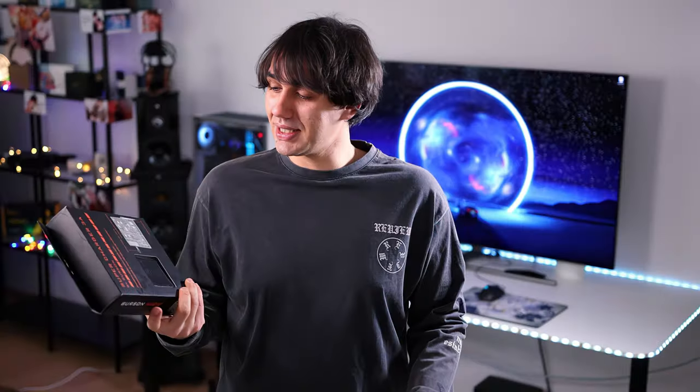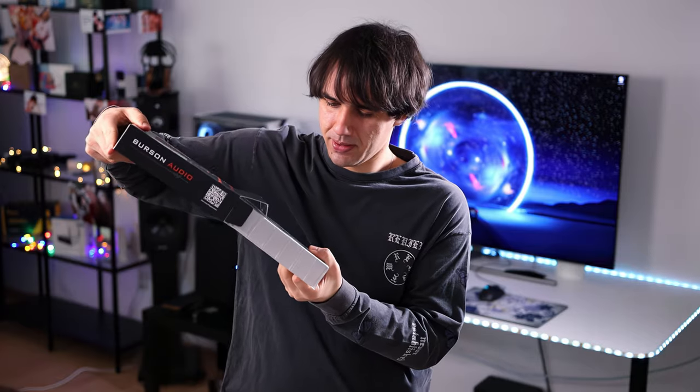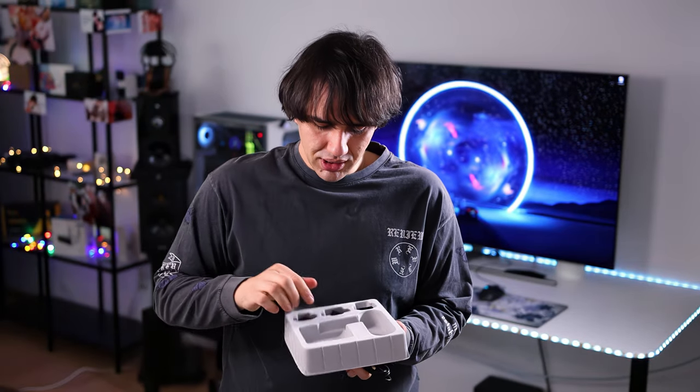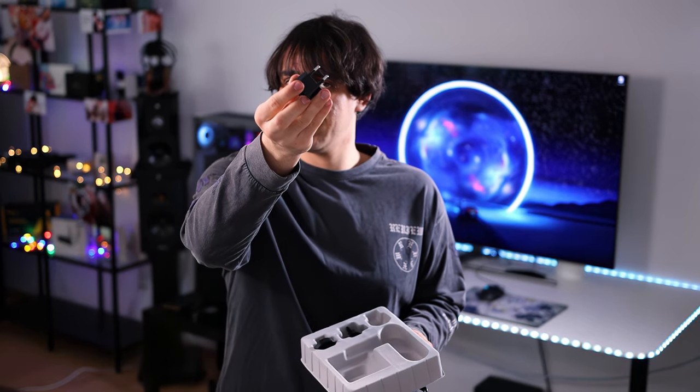They are quite pricey for power sources, but at the same time they do provide some improvement. The unboxing experience is quite simple. We have the supercharger and three adapters for different outlet types. The cable is not detachable and if you break it you are done for. We have the Romanian and European one here — it is a very basic adapter, no grounding actually. After you plug it in, this is pretty much the product you get.